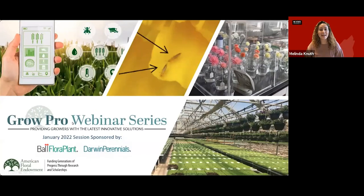Good afternoon, everyone, and welcome to the American Floral Endowment's Grow Pro webinar series. I am your moderator today, Dr. Melinda Knuth. I received my Ph.D. in horticulture from Texas A&M University, and I am now an assistant professor at North Carolina State University investigating consumer attitudes and behaviors for edible and ornamental horticulture crops. Today's session is on successful handling and propagation of unrooted cuttings. This session is sponsored by Ball Flora Plant and Darwin Perennials.